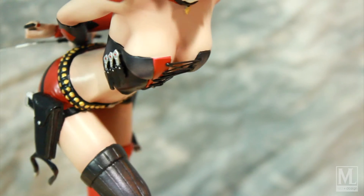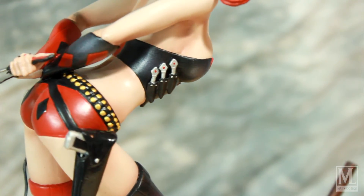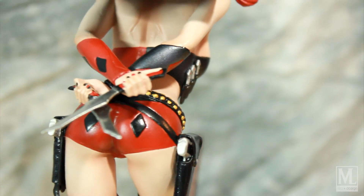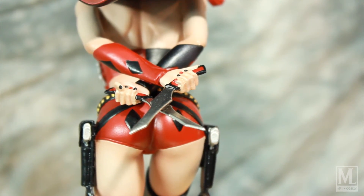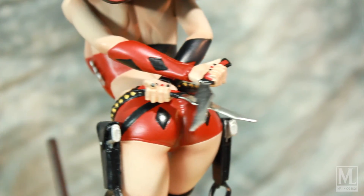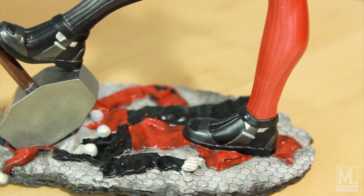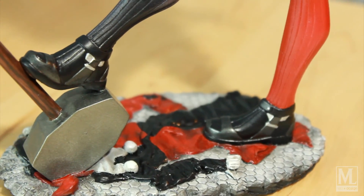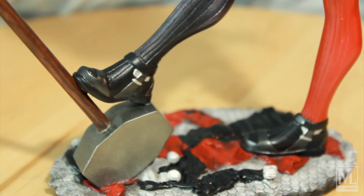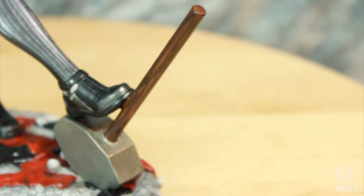So yeah, here you can see a little better the skin tones, the little detailing on the sides. You can definitely catch a glimpse of even the fingernails — how we did one alternating color, etc. The base itself with the shoes — like I said, now you can see it's not just one blue and one red — and you can see some of the wood grain I did on the actual mallet handle.